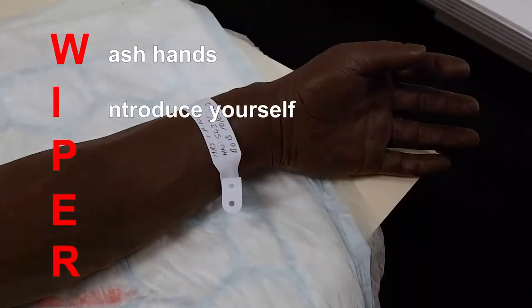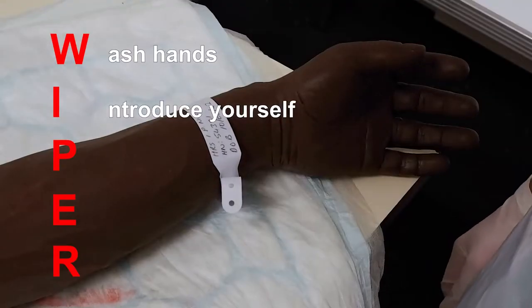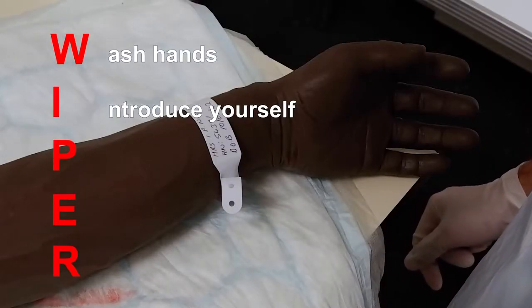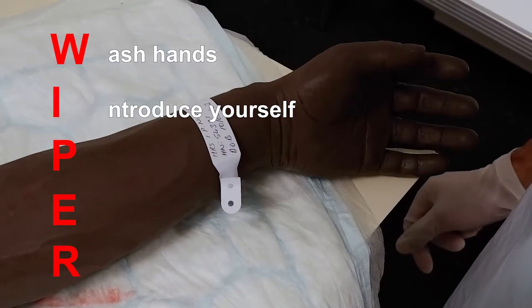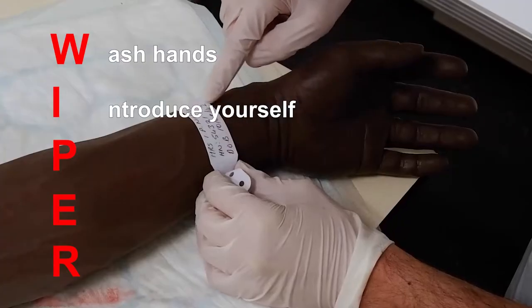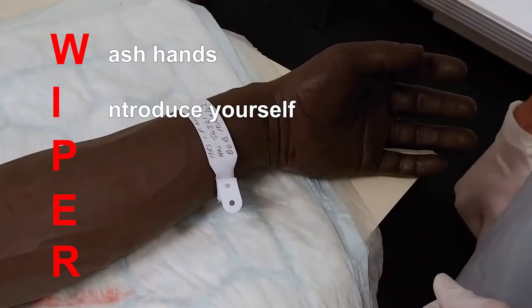Introduce yourself to the patient, stating your full name and role. Ask the patient to confirm their name and date of birth, and confirm if they have any allergies. Ensure that you check all of these details on the hospital name band.